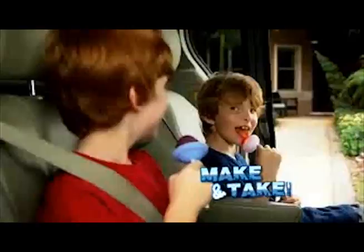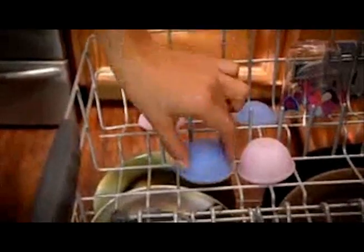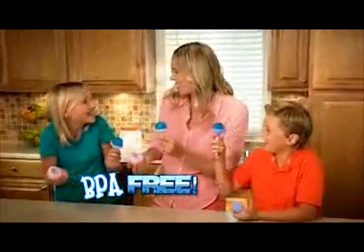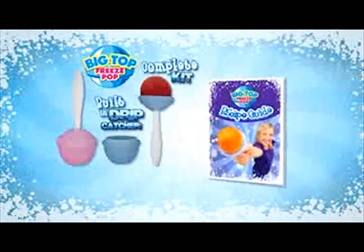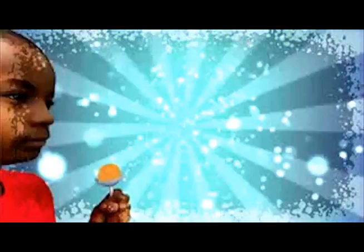Plus, you can make them and take them, because the drip catcher makes sure they won't make a mess! Big Top Freeze Pop Makers are dishwasher safe, BPA-free, and fun for the whole family! You can call or log on to get the complete Big Top Freeze Pop Maker Kit, with two Big Top Freeze Pop Makers with drip catchers,